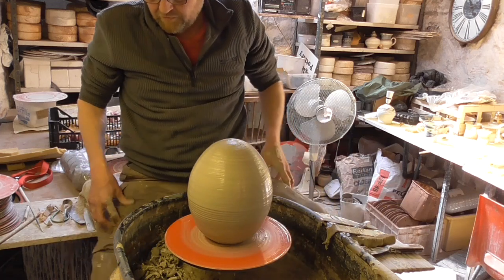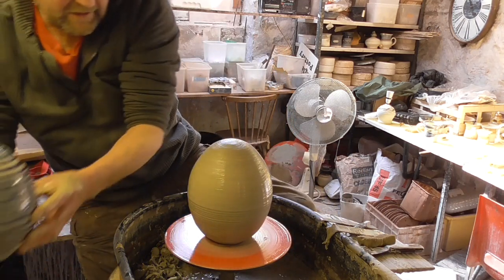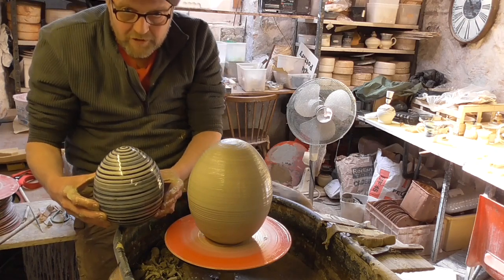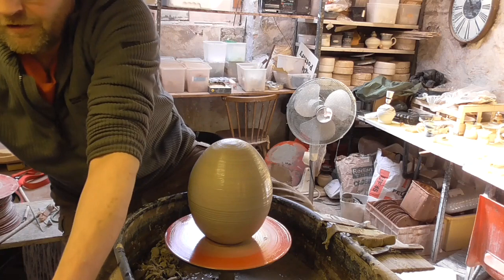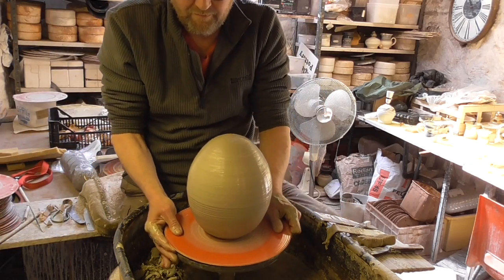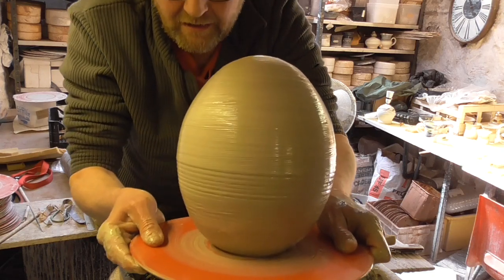So there we go folks, I'll just show you how big it is compared to the one I made last time. It's quite a bit bigger but it's pretty similar in shape I think. I'm quite pleased with that — just give you a little close-up of it. It's quite heavy, it's a bit thick really.